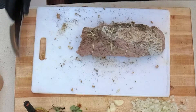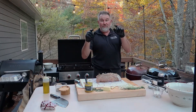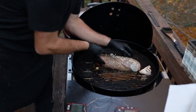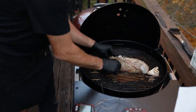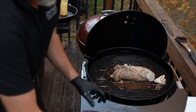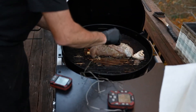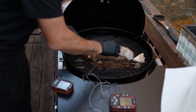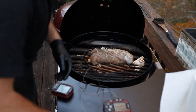I've got the Weber preheated — we're at 437 degrees right now. We're going to cook this on indirect heat until there's an internal temperature of 165. I'm going to put the lid on it and not take it off until it's done. We're going to take this probe and put it right down in the center.